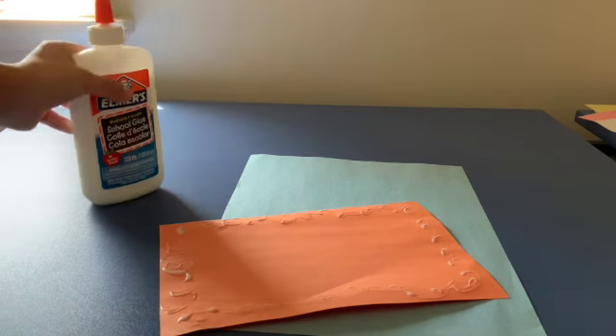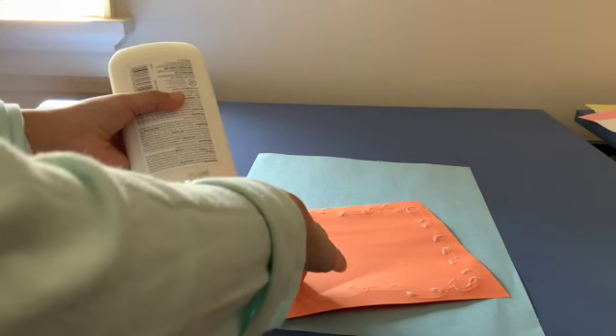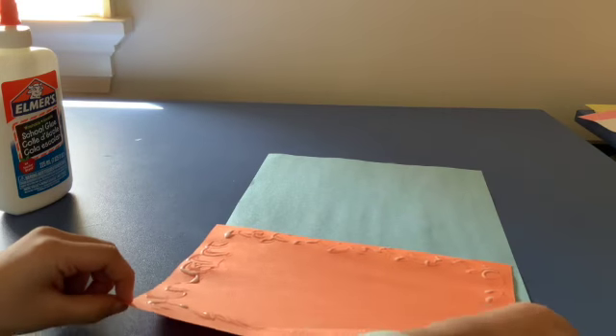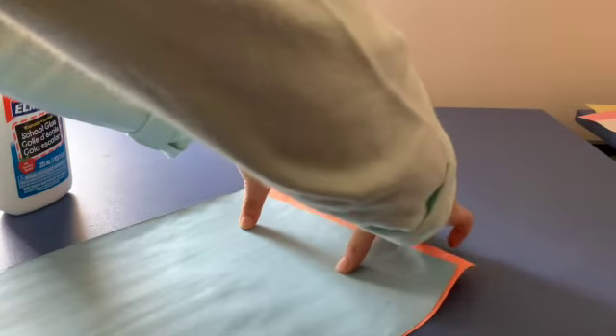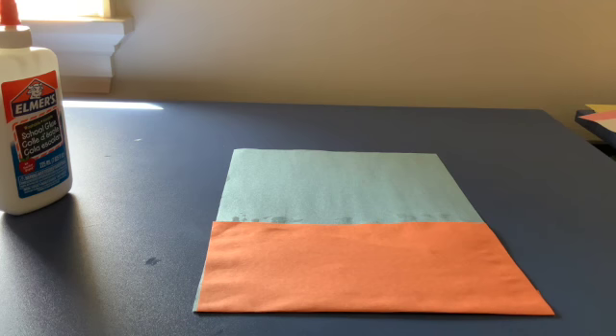You're going to take your glue, blue paper, and orange paper. You're going to put glue on all sides of the orange paper. Now you want to make sure to cut your orange paper in half — mine is already pre-cut. Then position it and stick it, and with the other side just place it in. So you're going to want it to look like this. Let's move on to the next step.